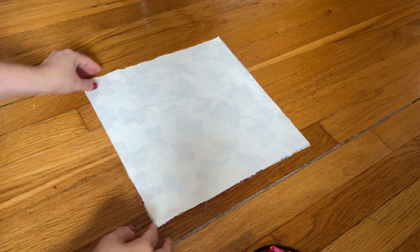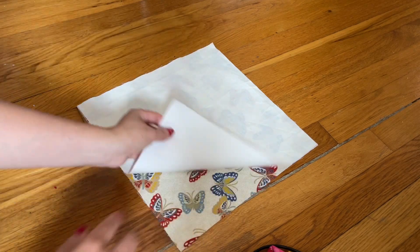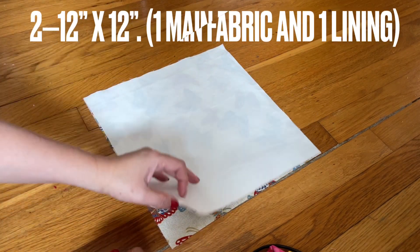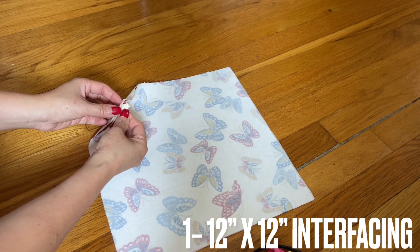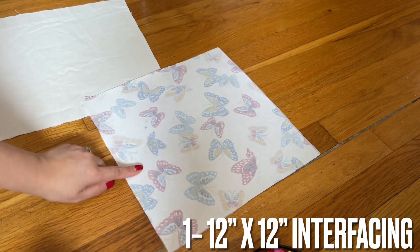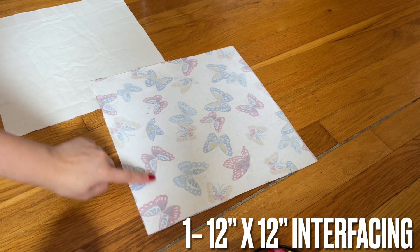Hey everyone, another project I'd like to share with you, made by request. I have two different fabrics, fabric size 12 by 12 inches. On the back side, the wrong side of the main fabric, I have ironed the interfacing in. I use the light featherweight interfacing, and then I iron it on the back side of the main fabric.